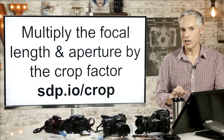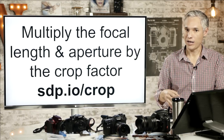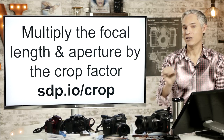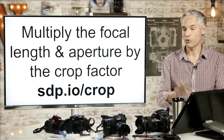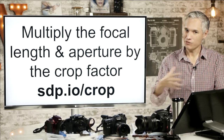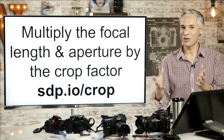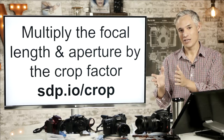First, I want to make the point that if you want to determine how a lens is going to behave on a crop sensor body, on an APS-C body, you need to multiply both the aperture and the focal length by the crop factor. Many people only multiply the focal length by the crop factor, and that tells you the field of view, but it overstates the capabilities of the lens if you forget to multiply the crop factor by the aperture as well.